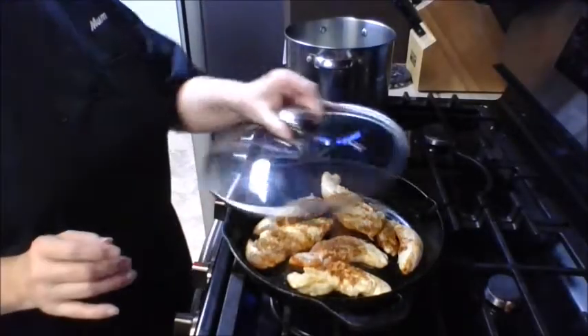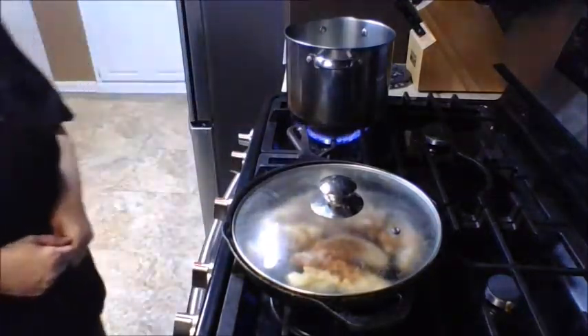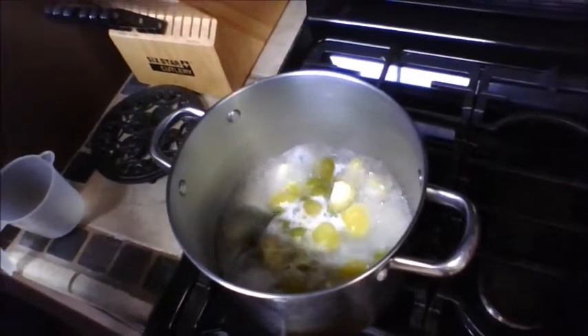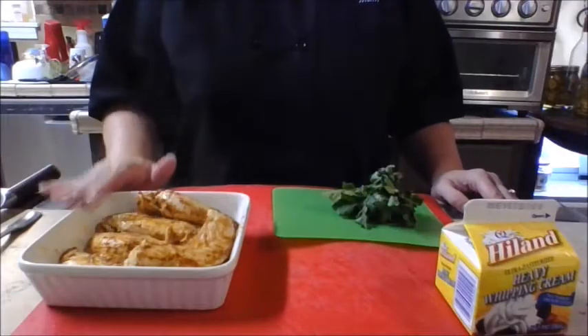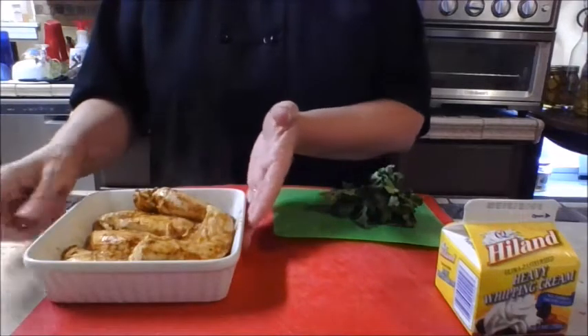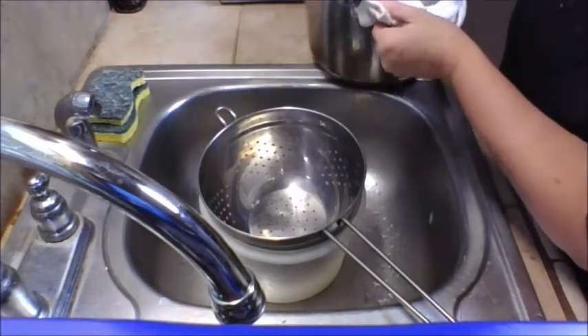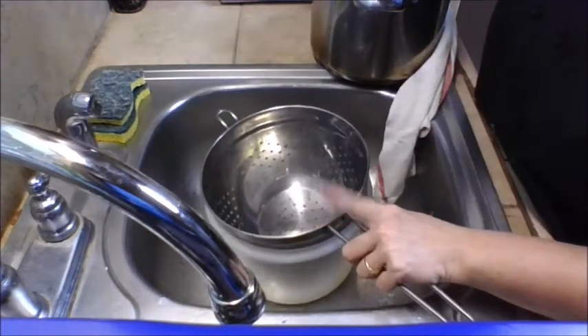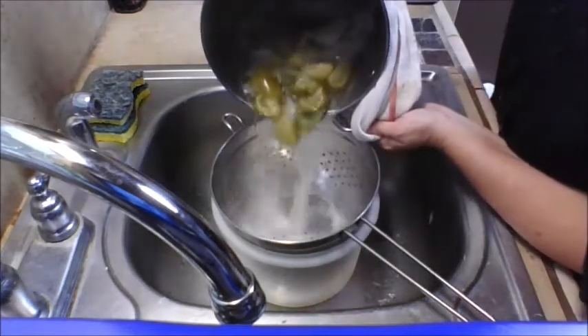The tenders weren't quite done, so cover them with a lid — that will help them cook a bit quicker. In the meantime, our veggies have been boiling; let them boil about 10 minutes. Once the chicken is done, take it out and let it rest. Place a strainer inside another bowl and strain the vegetables, saving that wonderful liquid — you'll need it later.